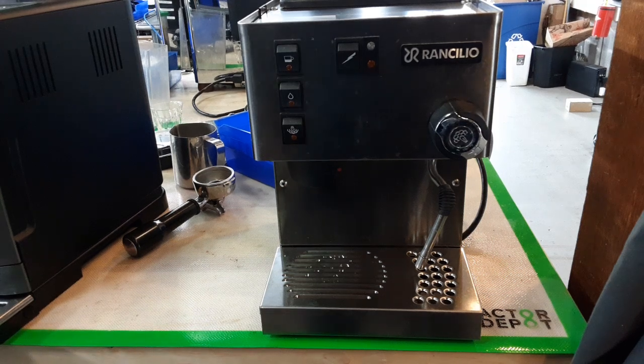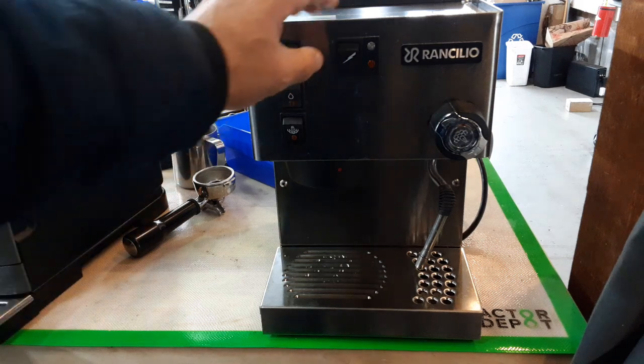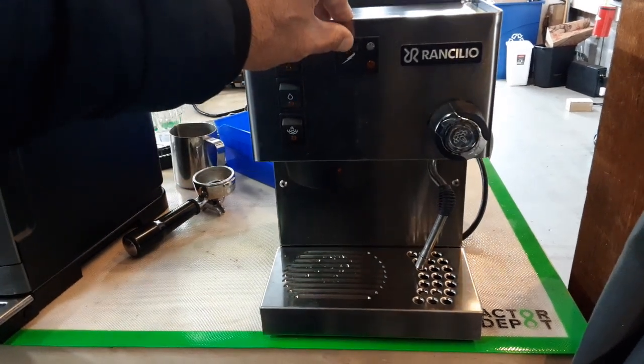Hello everyone, this is Khaldun from Canaan Coffee. Today we're going to test this Franchilio espresso machine. It came to us with a short — it would trip the breaker. I found some of the wires were melted and burned, replaced them, and it works fine now. Let's hit down the stick.